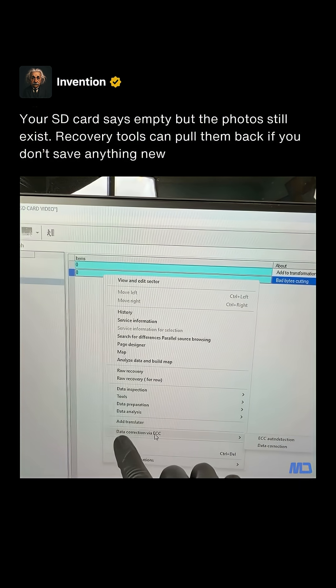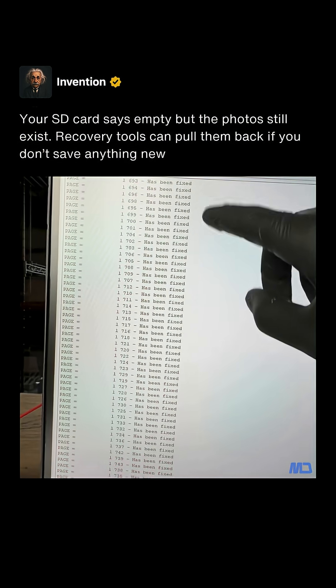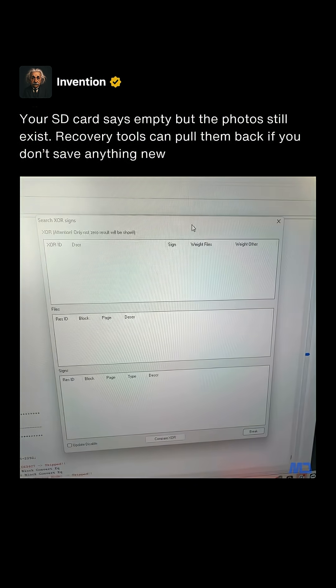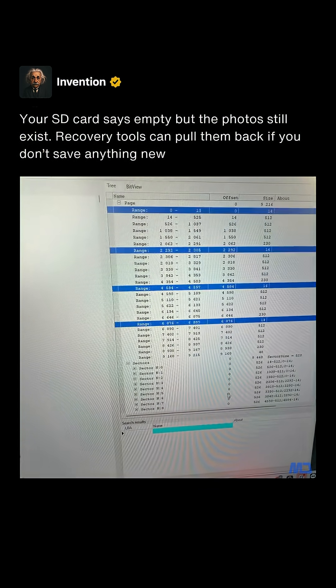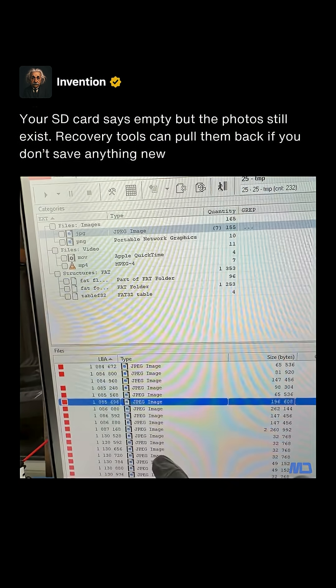Since we're bypassing the controller, all of the data is going to be a scrambled mess. Our job is to figure out how the controller scrambled the data and then reconstruct it. After correcting the ECC errors we then need to unscramble the data through XOR elimination. Then we need to rebuild the page to match the original structure that the controller used. After this we start to see our customer's pictures, but they're all corrupt.